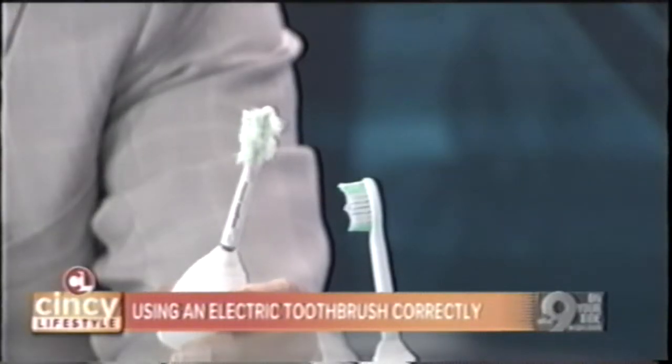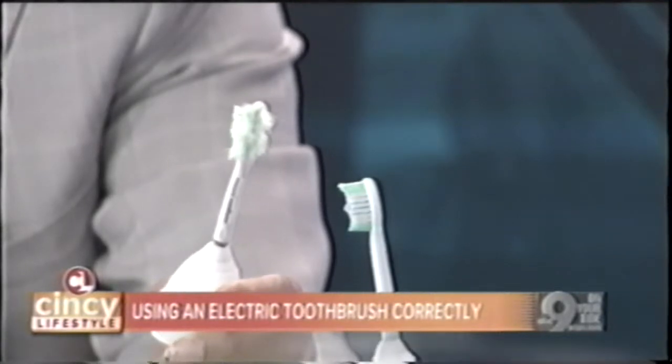All you have to do with an electric toothbrush is put it on one tooth at a time and let it work — count to five seconds, then move on to the next tooth, and the next, and the next. What's nice about these brushes is that they have timers on them so you know where you are. But if you push it, it's not going to work, just like a saw can't cut easily when forced.